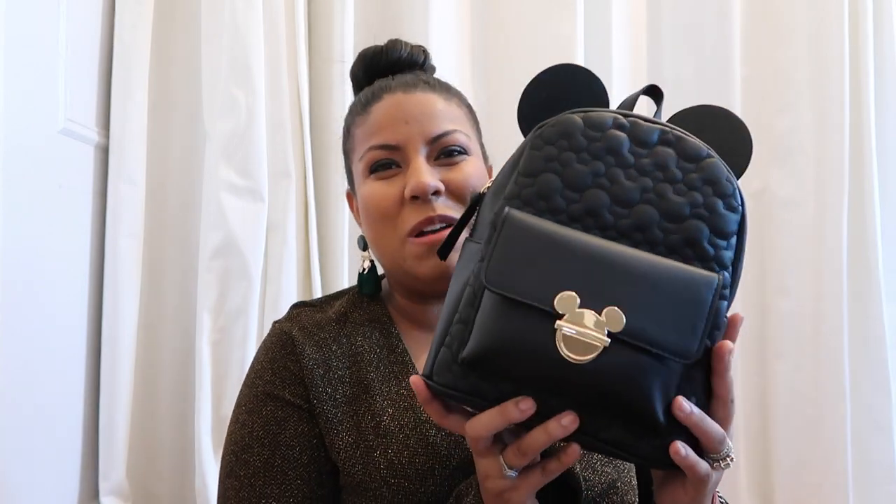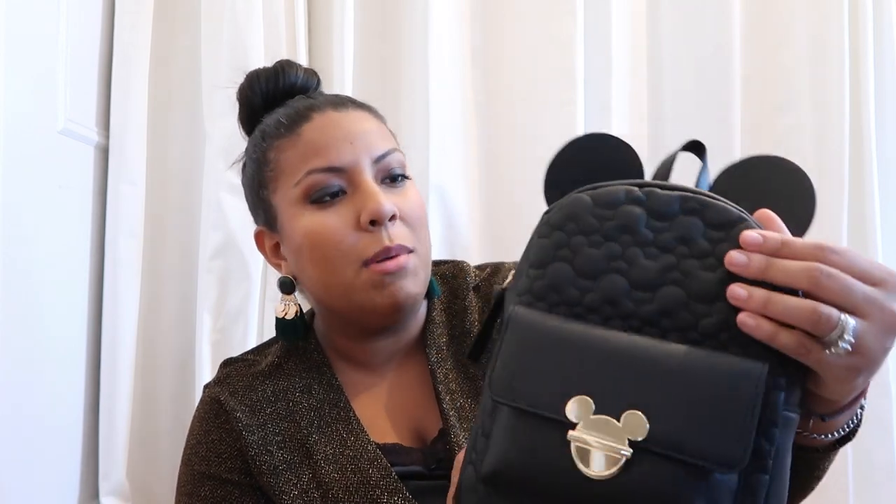The last Disney item I got is an apparel item. When I saw this, I screamed — are you ready for this? This book bag! I have seen so many Mickey Mouse book bags, but none of them have been as pretty as this. I feel like you can get away with wearing this even if you're not going to the parks. My favorite part is the quilted section at the top of the bag — look at all those hidden Mickeys in there. I hope you guys enjoyed this video! Comment down below letting me know what your favorite item was. Thank you guys so much, I love you guys, and I will see you next time. Bye!